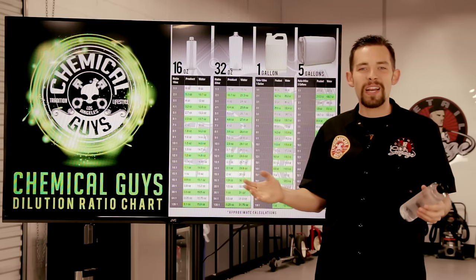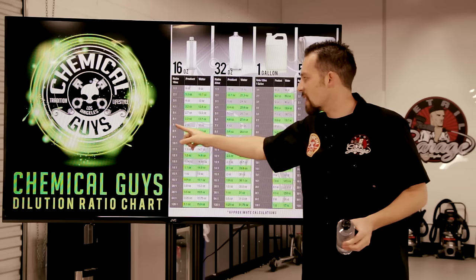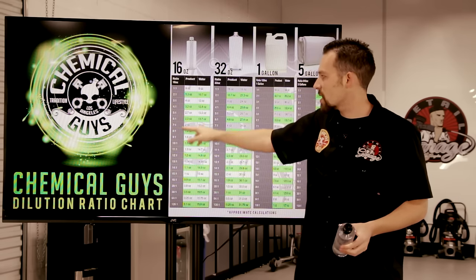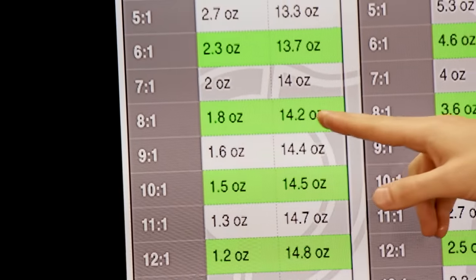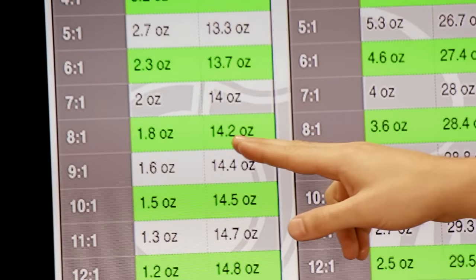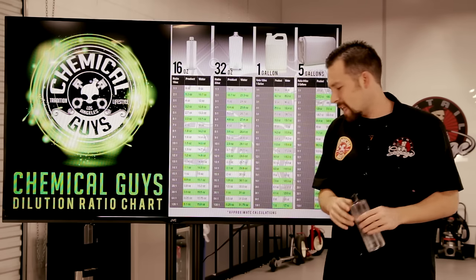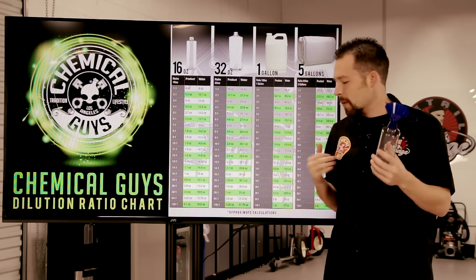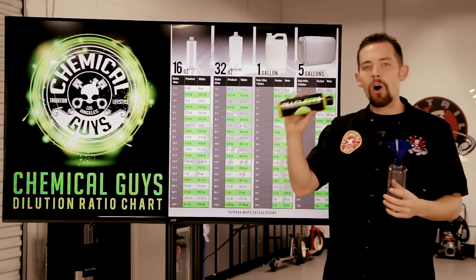If math is a hard subject for you, you can easily use the chart by finding the dilution ratio you want. For example, if you have 16 ounces at 8 to 1, that means you add 1.8 ounces of product to 14.2 ounces of water. It's super easy and makes diluting any product quick and easy. Now I'm going to show you how to dilute the product in a bottle — we're going to do this one 3 to 1 using a 16-ounce bottle of All Clean.